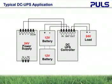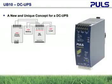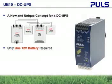Pulse has taken this base concept and designed a truly innovative DC UPS controller with several unique features. Pulse DC UPSs only require one 12-volt battery for a 24-volt load, offering many advantages over the two 12-volt batteries connected in series.